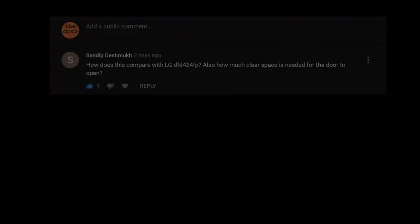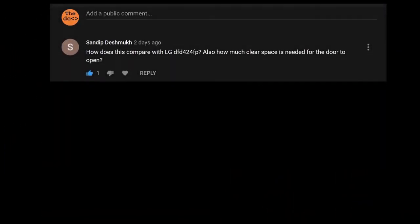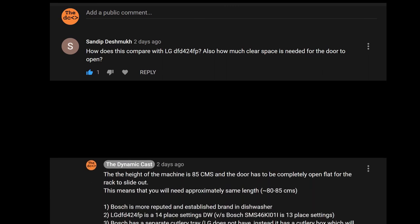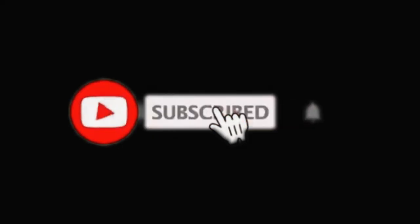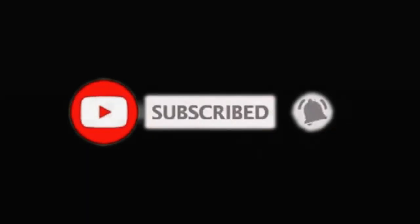Please share your views about this video in the comment section. If you have any query, do write it in the comment section and we will try to answer the same. Thank you for watching and stay tuned for our upcoming dishwasher videos. Please subscribe and press the bell icon button to get notifications about the same.